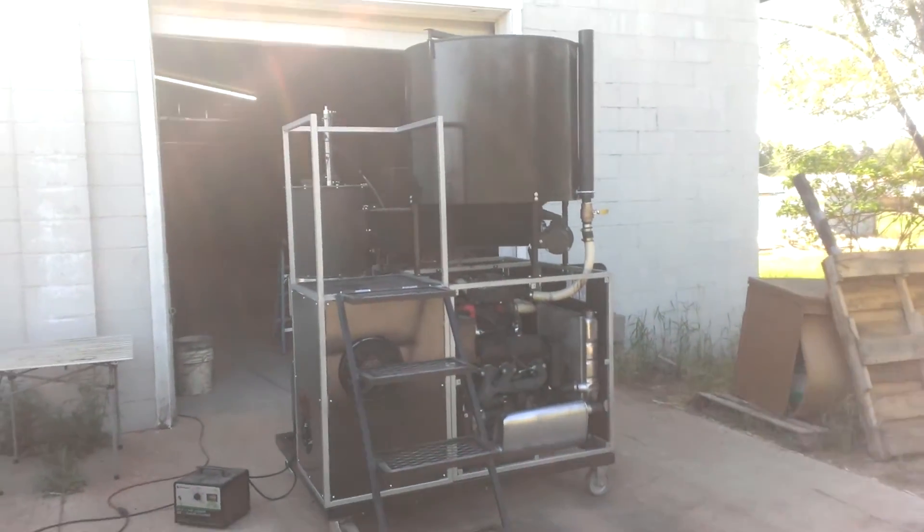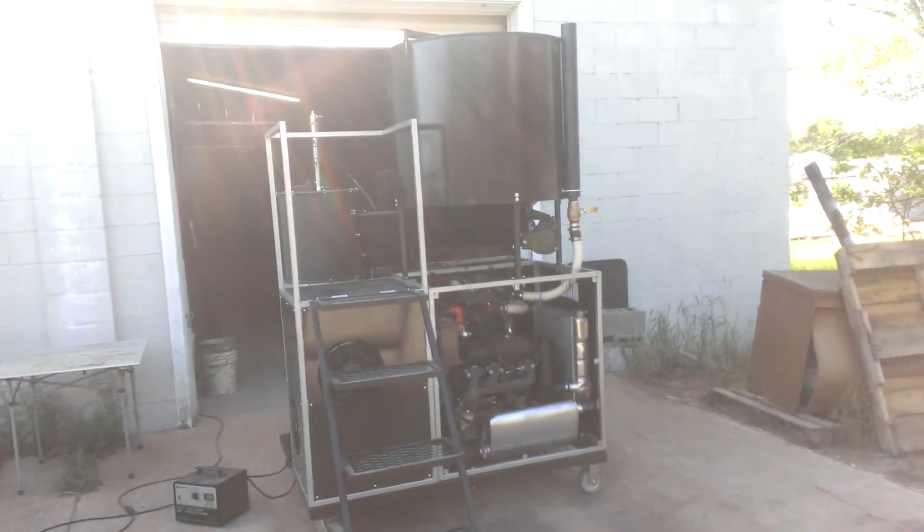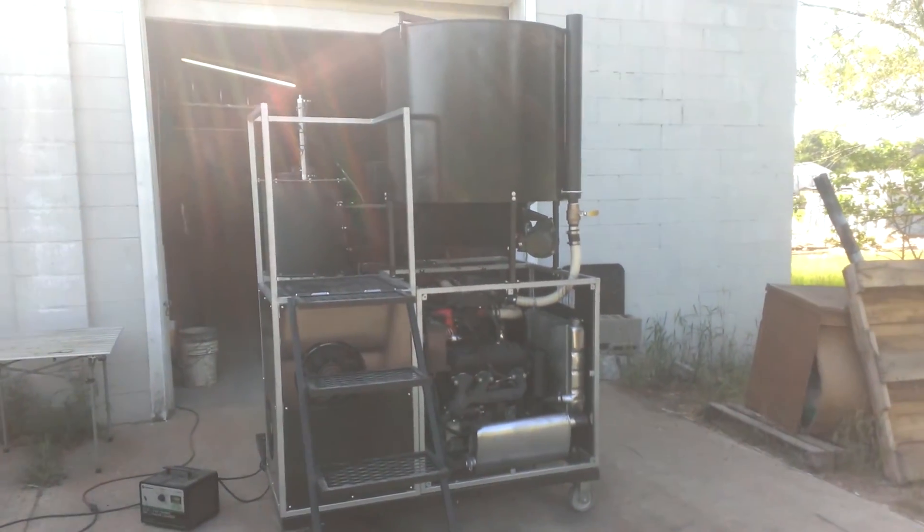This is our 25 kilowatt system running on wood gas. Thank you for watching.